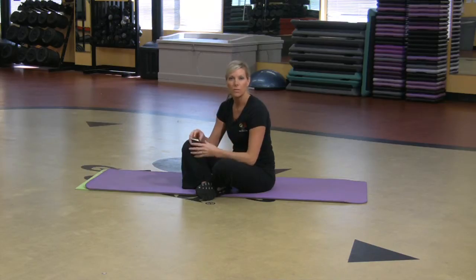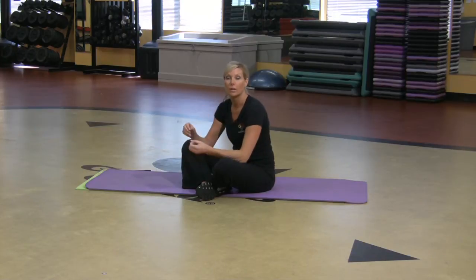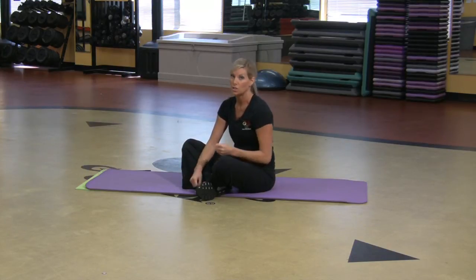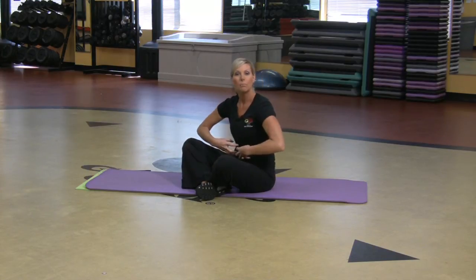STOT is a series of Pilates made through a company known as STOT. You can go online and order them, but I'm just going to show you a few Pilates moves that children can do to really help build up their core strength.